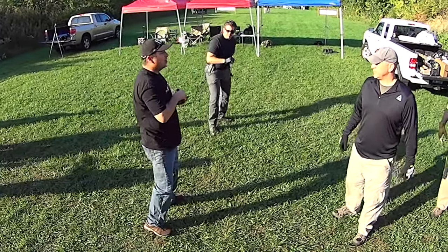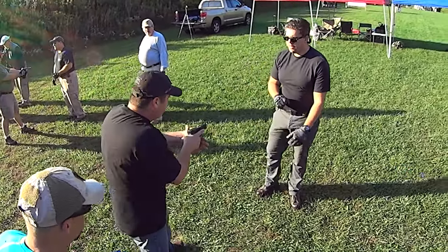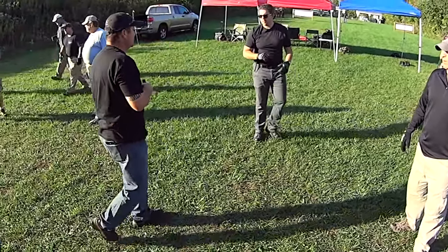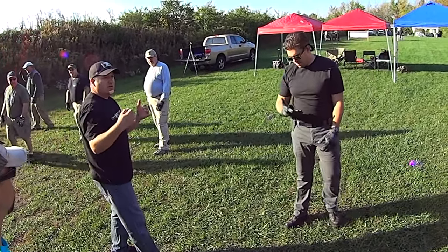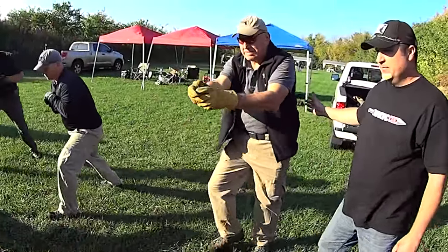Notice how my center of gravity is lower than his, my body posture is aggressive and leaning toward him. He grabs — collapse — I'm almost hitting him with my shoulder. That's what we need. Now let's step it up just a little bit and be more aggressive with our action.